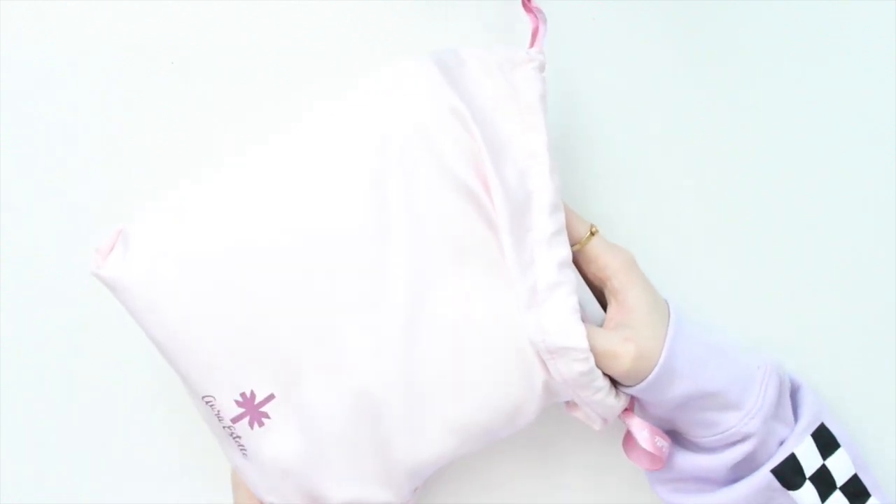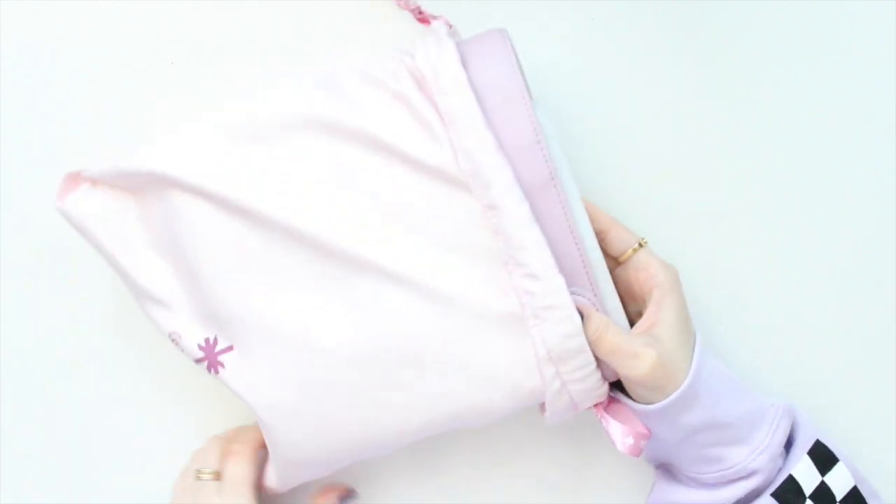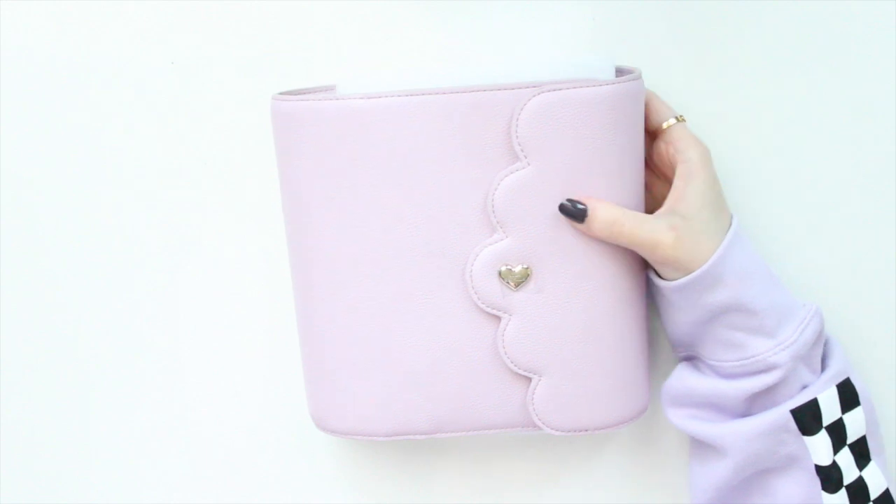So I got the B6 Cloud in the Fragrant Lilac — it's their brand new color. Let's see what it looks like. Oh, it's gorgeous!